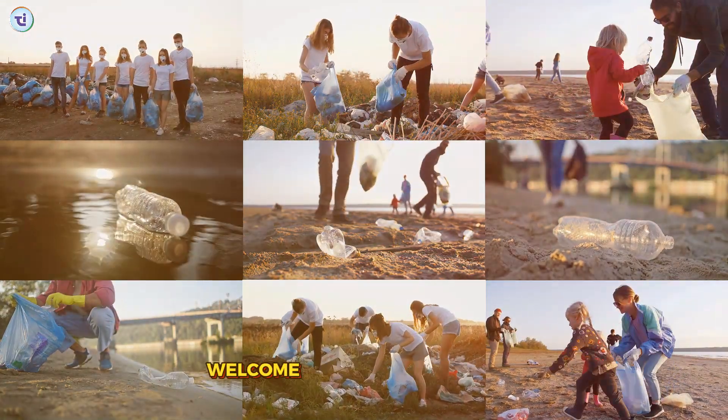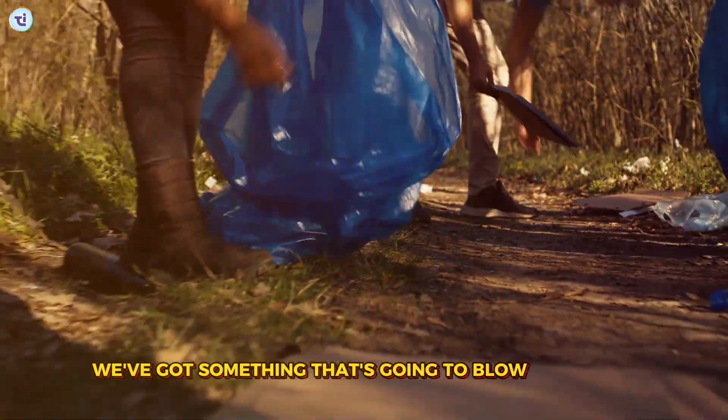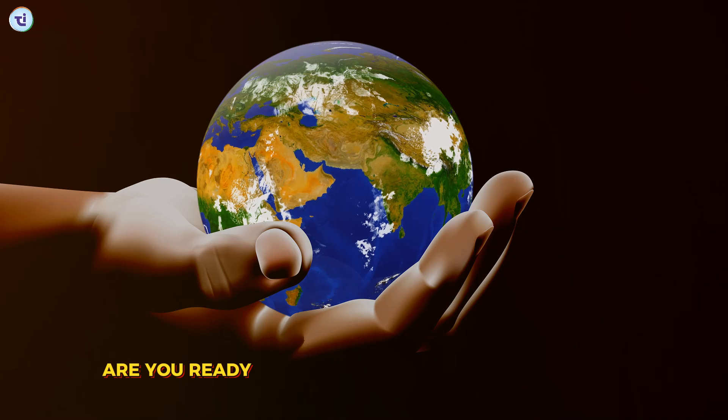Hey there eco-warriors, welcome back to our channel. Today we've got something that's going to blow your mind: rainwater harvesting hacks. Are you ready to save the planet and your wallet? Let's dive in.